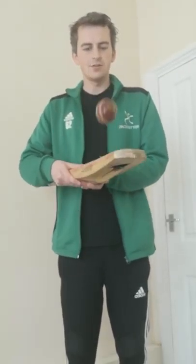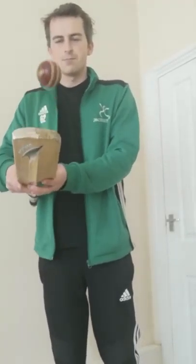You can do this inside, you can do this outside. I would do this outside but unfortunately I'd get very, very tempted to hit this ball too far away.